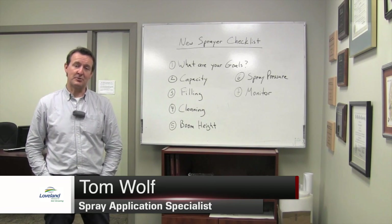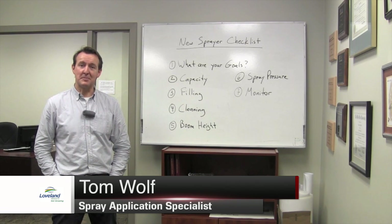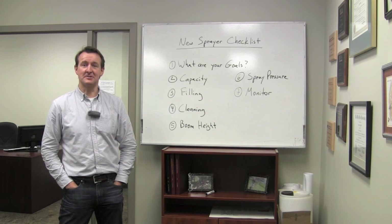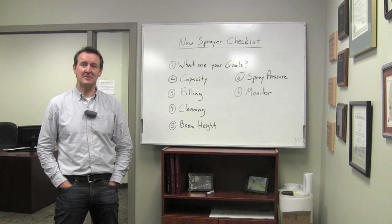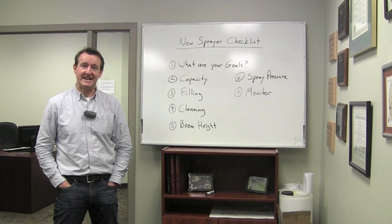I was at a meeting yesterday and one of the producers asked me: I find calibrating my sprayer a bit of a pain. I used to do it by hand — I used to measure the flow from the nozzles — but I found the calculations difficult and they never really agreed with my monitor. So now I just let my monitor do the calibration. He wanted to know whether that was an acceptable way to go forward.